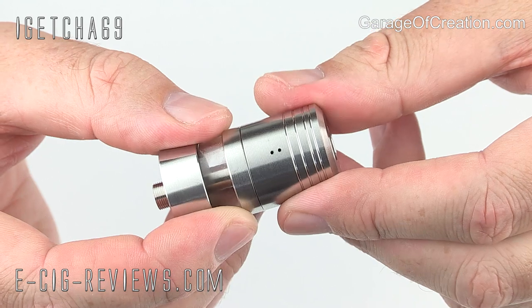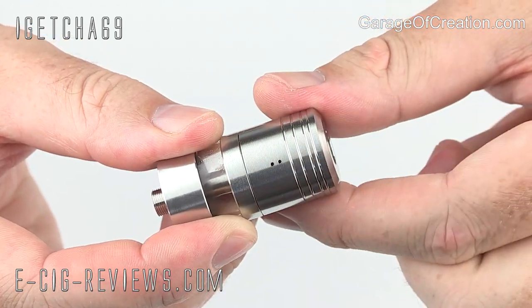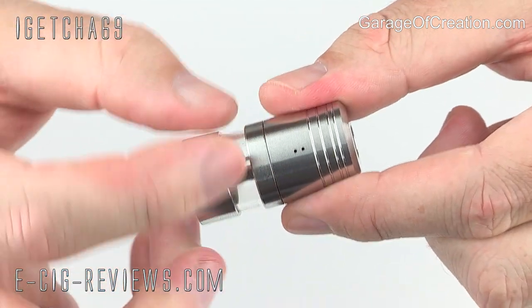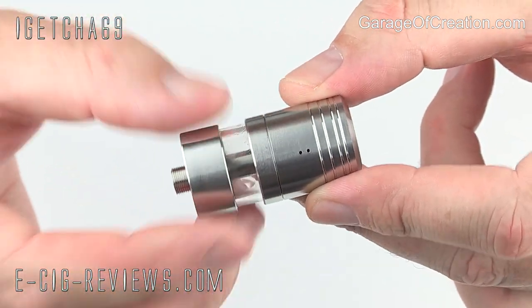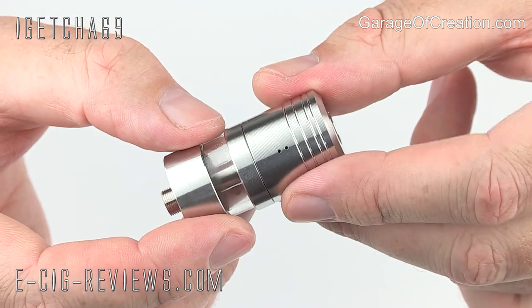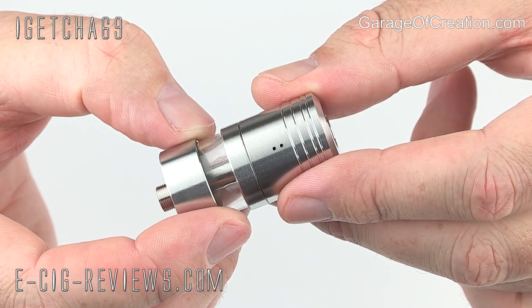It's quite an expensive atomizer and for the price I would expect it to come completely and utterly perfect. Having two different finishes is a little bit of a letdown. Once this review has been finished recording, I'm probably going to attack this section with a bit of sandpaper just to match them up. It doesn't stick out too much, but for me personally, where I'm quite fussy, it does stick out a bit like a sore thumb.